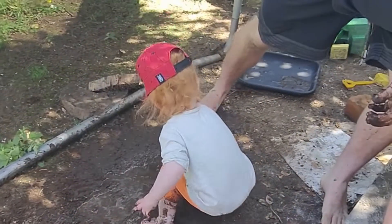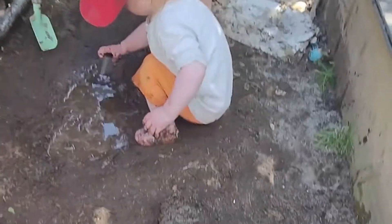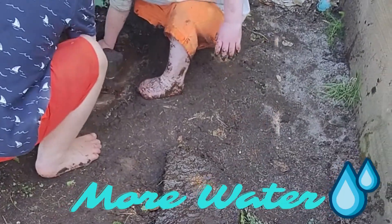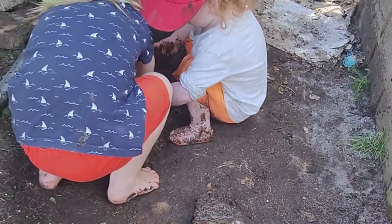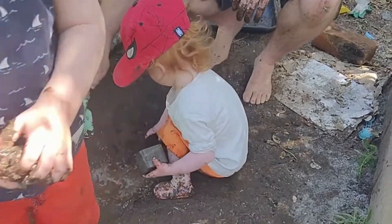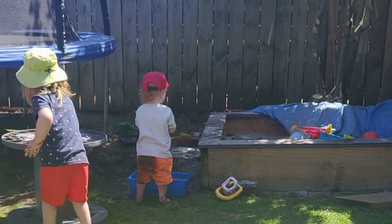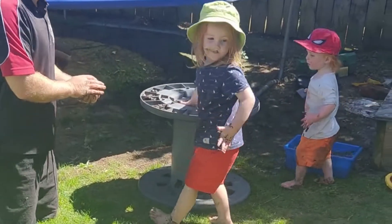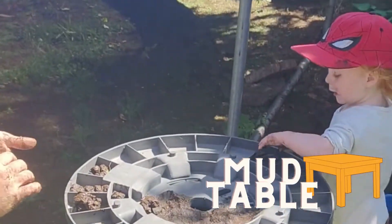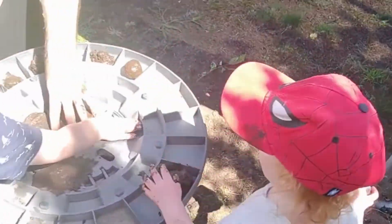Let's get a shovel on him and we can scrape some of the sides in. More water! I don't know if you need more water or if you need some more mud. Come have a look at our mud table. This is where we squash our mud.